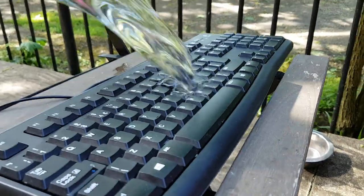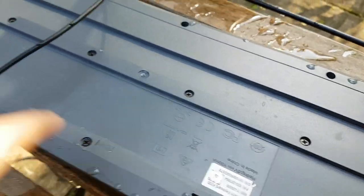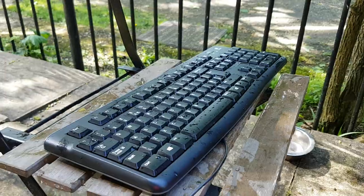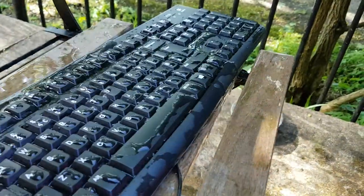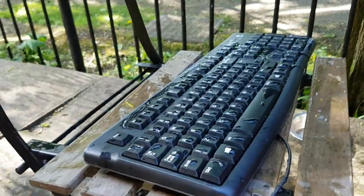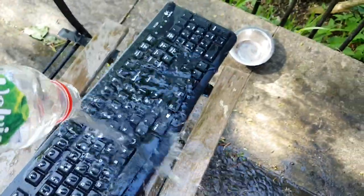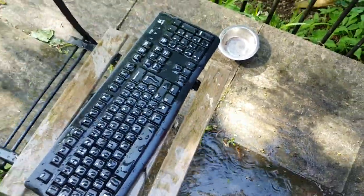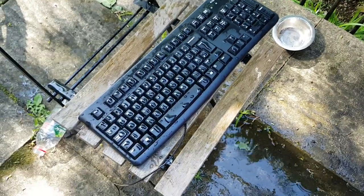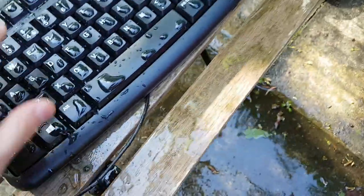Have you spilled water on your keyboard? If your keyboard has these holes down here it should be fine, but what if your boss comes in and spills more water, or you don't have those holes? Then you'll have to look for a fix. And just for good measure, I'll pour this whole thing all over my keyboard, so you know my method actually works.